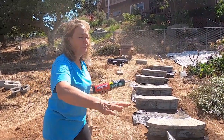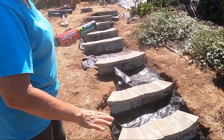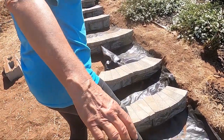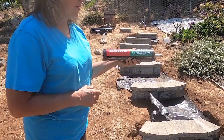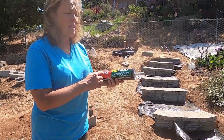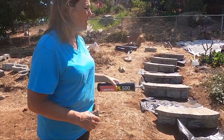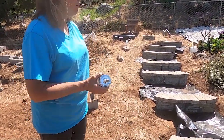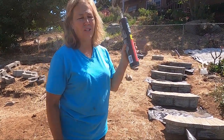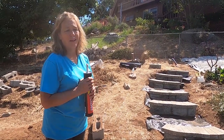We have finished placing all the capstones on all of the steps. The next step is to put the gravel down — the gravel will be everywhere you see plastic and it'll be up high enough to be level with the step. The glue takes two to seven days to cure and it comes in a smaller tube. For this project where I set 10 steps total of 20 blocks, it took about two tubes of the adhesive — about eight to nine dollars a tube — so I'm not out a lot of money and I think it's going to look really great.